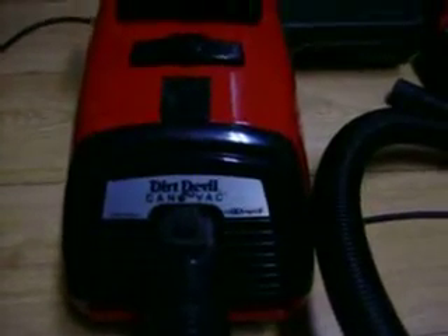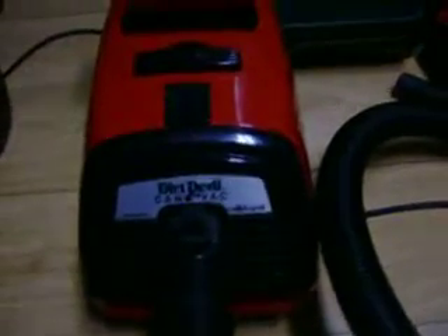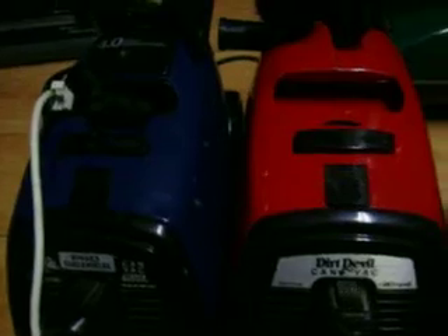Hey everybody, got a couple updates today. Two of them are on new vacuum cleaners that I just bought. First one is this Dirt Devil King Vac Plus Pro Series. Bought it off Craigslist for $15 yesterday. Came with the wand and the hose. I just put the power nozzle thing on it to work with my Kenmore nozzle there. It did not indicate it had the power nozzle hookup in the ad — it just said a good working little canister.